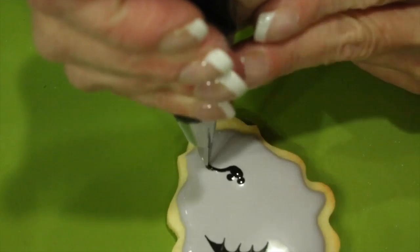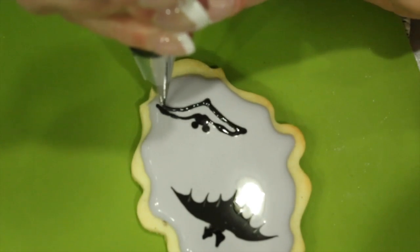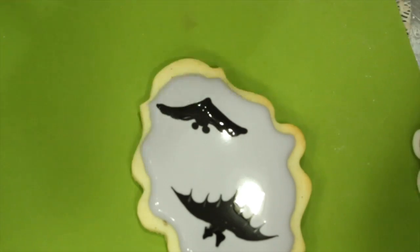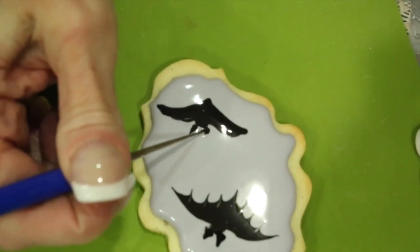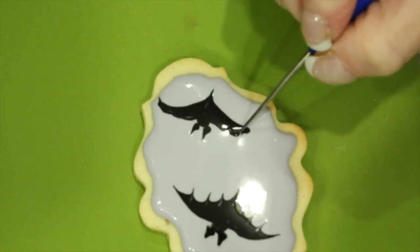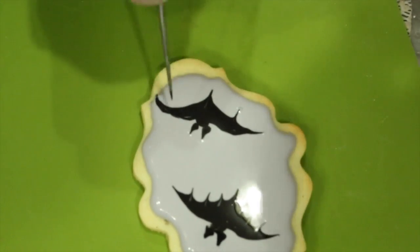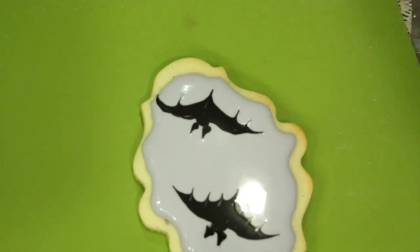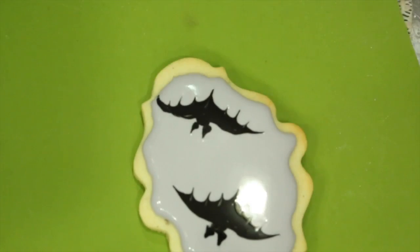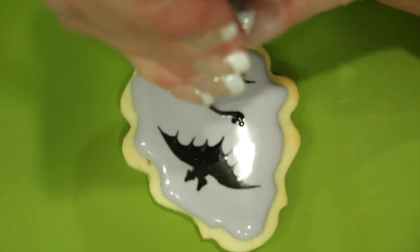Pipe two dots, a center dot, and bring your wings out. Fill that bat completely, and then with your scribe tool, pull up each ear. Repeat with your little tiny bat.